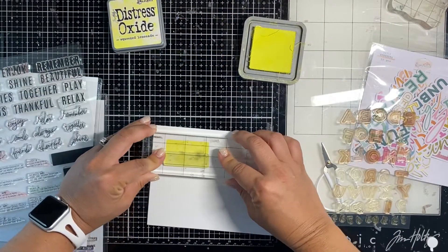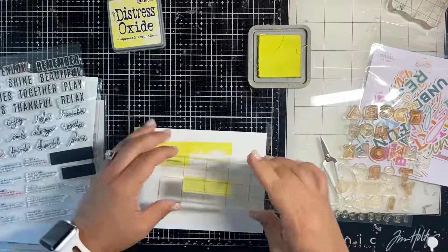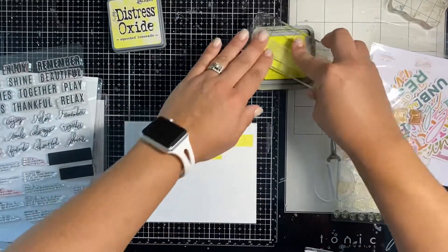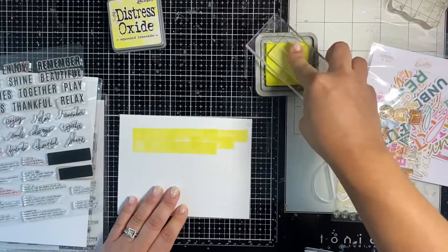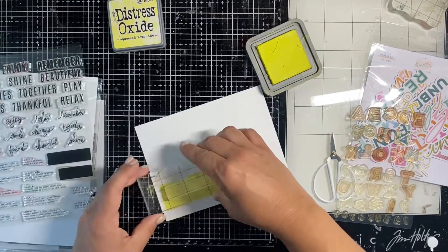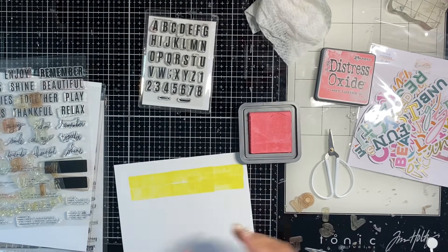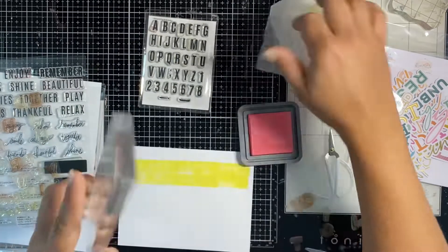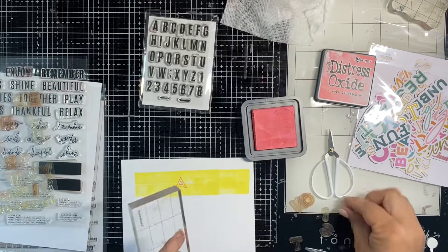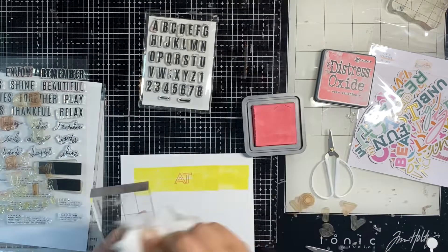I am taking Heidi Swap's Stamp Therapy class, so you're going to see a lot of stamping from me soon. I figured this album would be a good place to use stamping as a repeating element to bring a cohesive look throughout. Right now I'm stamping a subtitle for my page using a full block in Squeezed Lemonade Distress Oxide, and I'm going to use all the colors that are in that rainbow paper from 49 and Market. I'm using alpha stamps and the subtitle is going to say 'Let's Get This Vacation Started.'